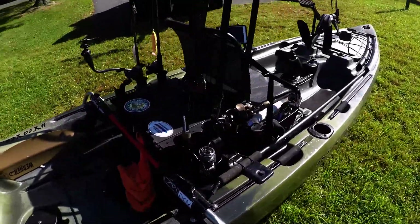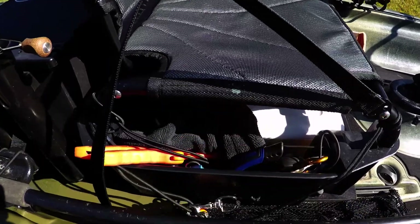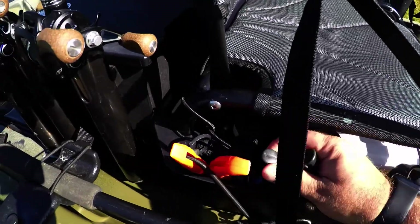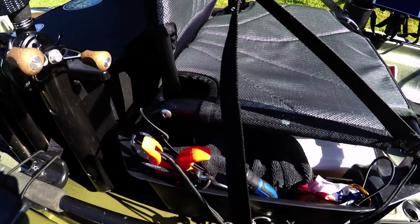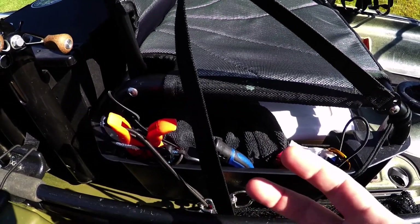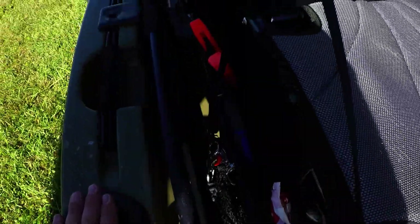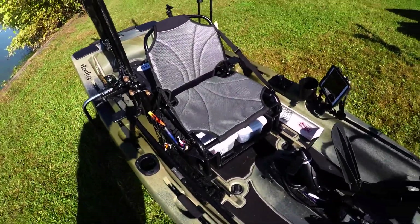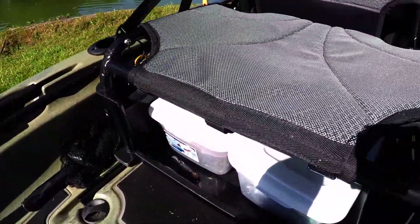I keep a Yak Attack stakeout pole. These little pockets on the side were designed for Plano boxes, but I've found they're just a good place to keep my tools. I keep my lip grips, two pairs of pliers, pair of nips, sunflower seeds of course — they're always on the right-hand side of my seat, so every time I go looking for them I know they're there. I do carry a net — just a cheap folding net, something I'm definitely looking to upgrade, but something I'll always have on the boat.